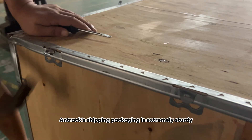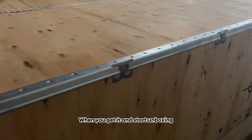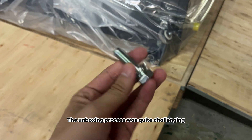Antrax shipping packaging is extremely sturdy, reinforced tightly with robust corner brackets on all sides. When you get it and start unboxing, it takes some time and effort to open smoothly. The unboxing process was quite challenging.